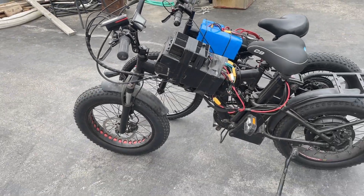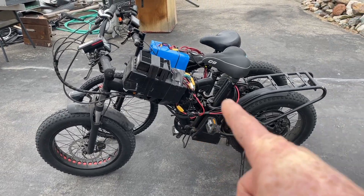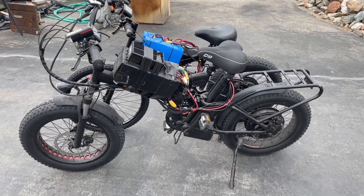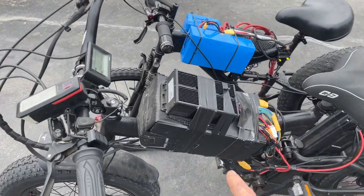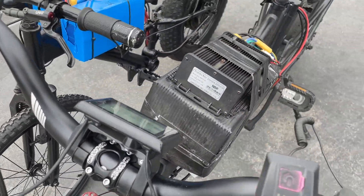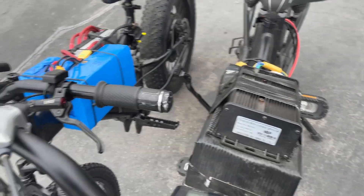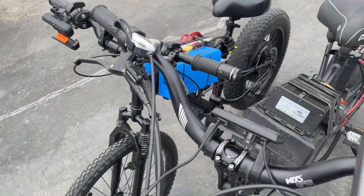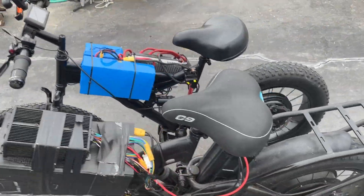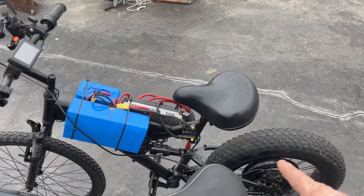I got it up to almost 45 just horsing around a little bit in front of the house. And this guy here will actually go about 40-45. But that's only because it's got a 45-amp controller on there — it's got that 72V 45-amp — while this guy's got an 80-amp. So yeah, the pickup's a lot better on this one. Oh by the way, this thing weighs 98 pounds and that guy weighs 72 — so it's almost 30 pounds heavier.